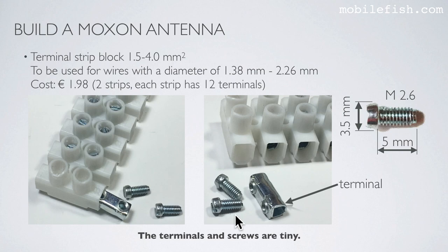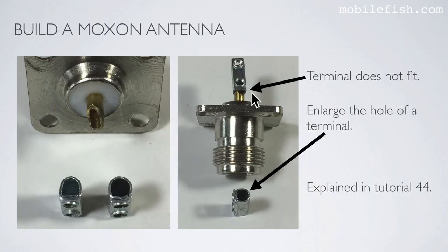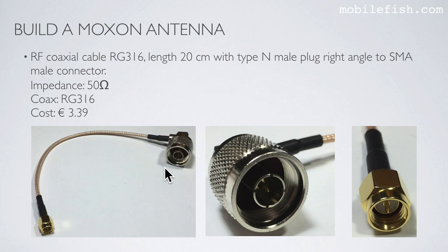I need a terminal strip block — only one terminal with 2 corresponding screws. Cut the screws in half so they will not stick out too much, as explained in tutorial 44. The terminal hole needs to be enlarged to fit the center conductor, also as explained in tutorial 44. You also need an RF coaxial cable RG316, 20 cm, with type N male plug right angle to SMA male connector.